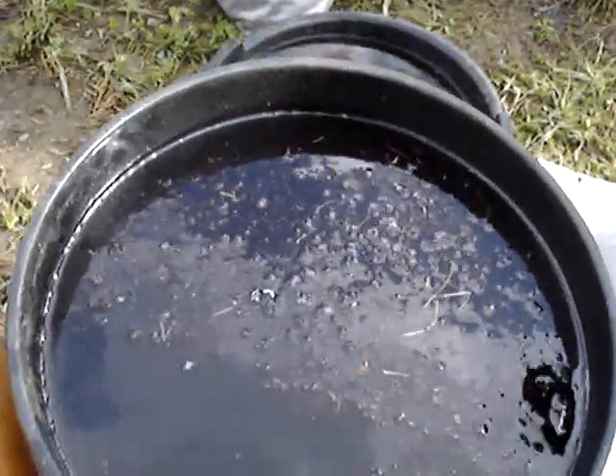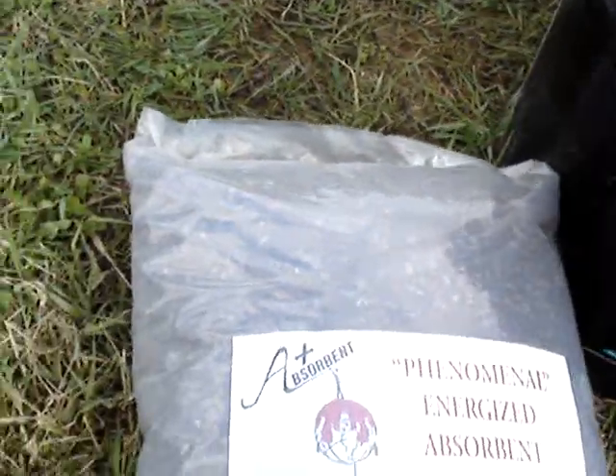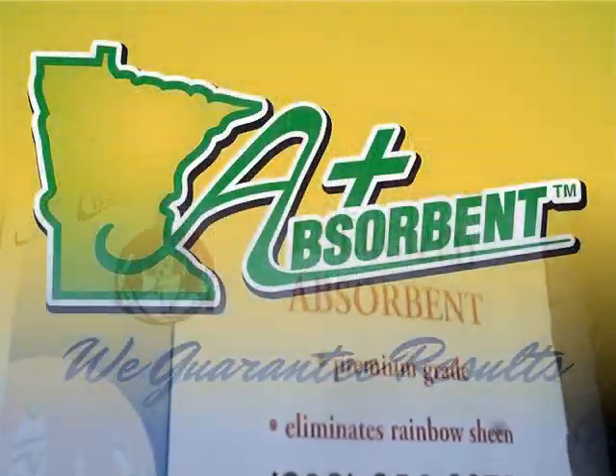This is all organic — you can leave it lay and it's a high-grade fertilizer. There's nothing hazardous about leaving it lay around or spilling it.